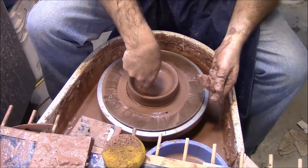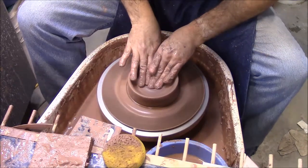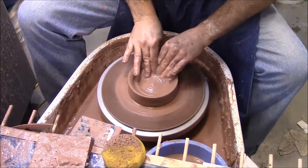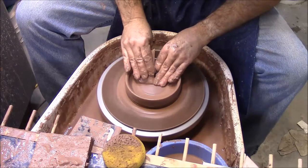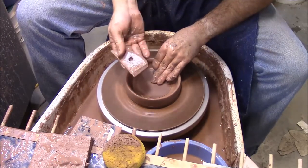I think my bottom's still way too thick, so I'm going to get it down some more. We'll smooth that out a little bit — just using a wooden rib.